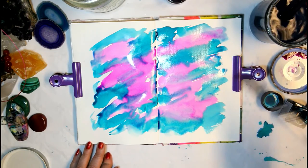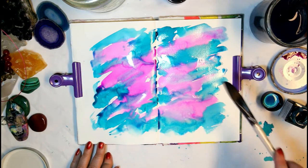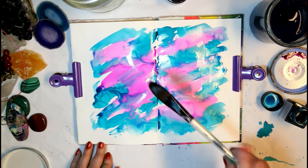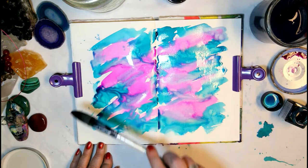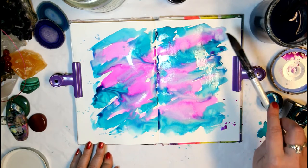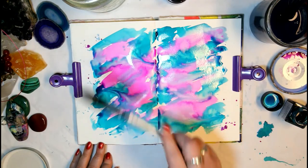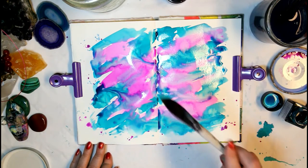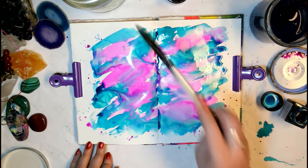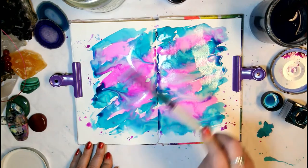I'm also going in and adding some splatters of clear water for a little bit of texture, also going into the white space here, just so that we have a nice abstract watercolor pattern background going on — really intuitive and really a lot of fun.